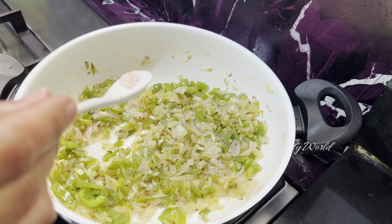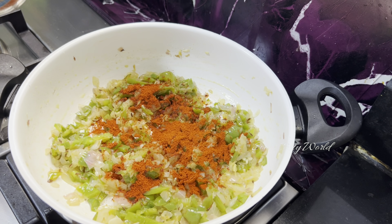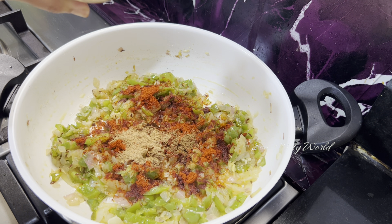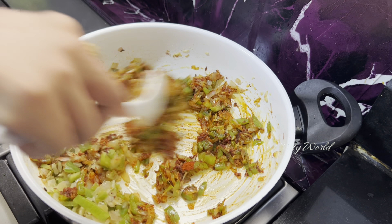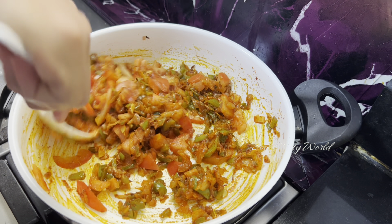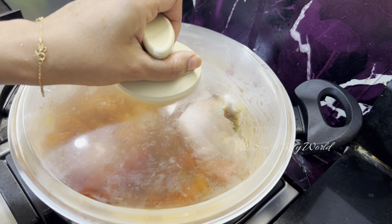Season the onions with salt, one and a half teaspoons of Kashmiri red chili powder, a quarter teaspoon of garam masala, and around half a teaspoon of chaat masala. Roast well. Now add two chopped tomatoes, cover and cook until the tomatoes turn smashy.